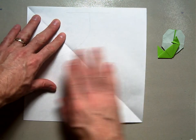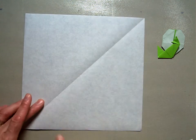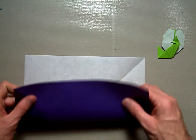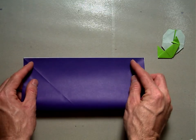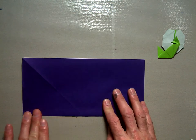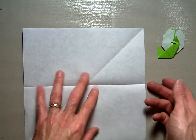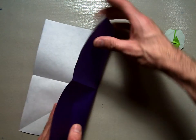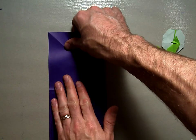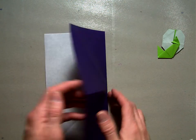Once you have that perfect square, you're going to do some more folding. You're going to valley fold the bottom edge up to the top edge, and that will give you a valley fold crease right along the center. Unfold it. Take the right-hand edge and fold it over to the left-hand edge. This will give you a vertical line straight down the middle of your paper.